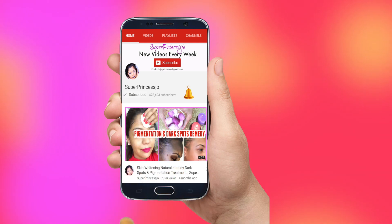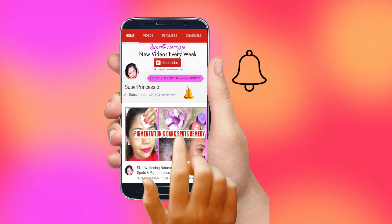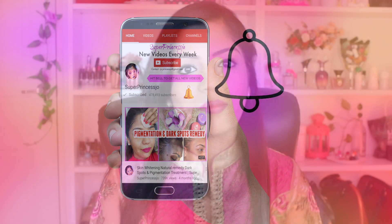Subscribe to my YouTube channel Super Princess Joe and hit that bell icon to see the latest free videos first.